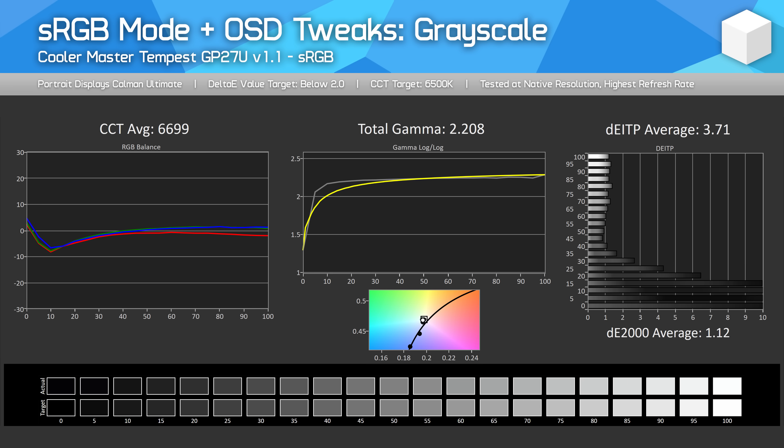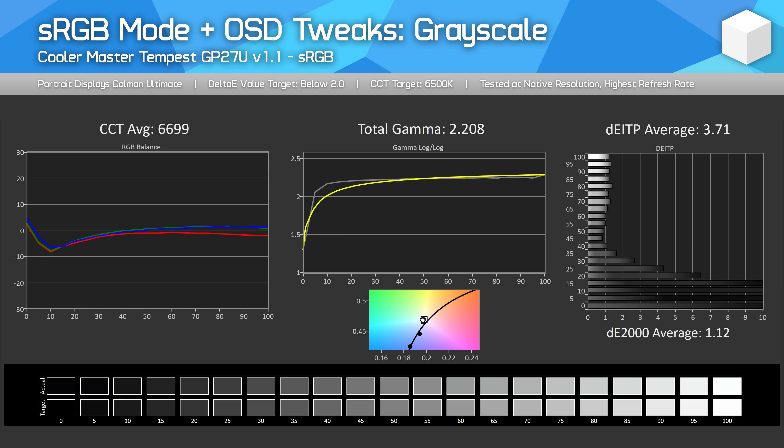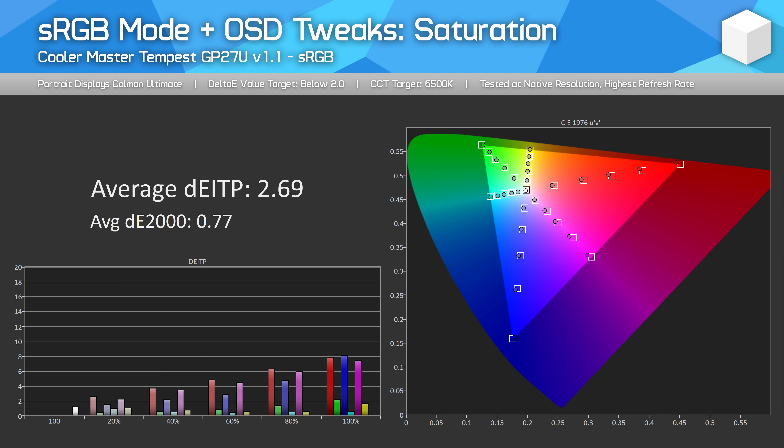The SDR mode is less accurate out of the box now with a noticeably poor white point. However, this update unlocks white balance controls in the SDR mode, so overall this is actually an improvement as you can now tweak the white balance while the gamut remains clamped. I was able to achieve better results after this update thanks to this new capability.